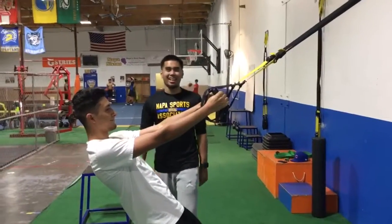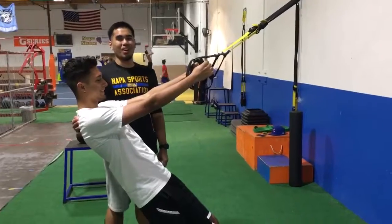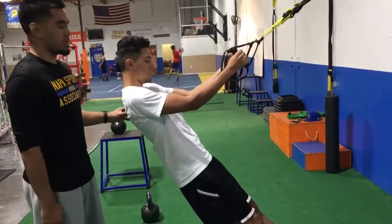Hey, we're back at it again and now I got Damien. Today he's going to perform a TRX row. Our TRX row helps to work up your back and shoulder muscles.